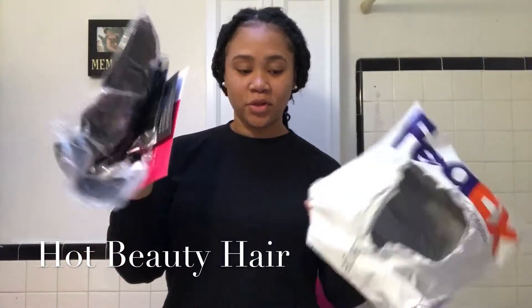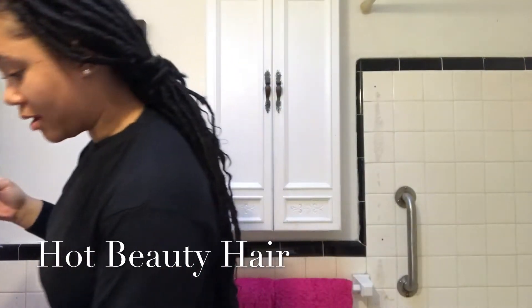Here's the hair. No dots or anything, no bag or anything — which I hate. But this is the hair.